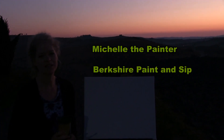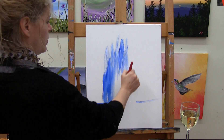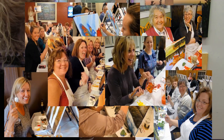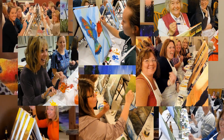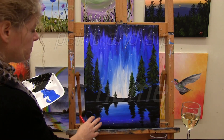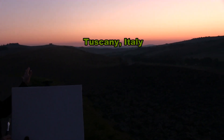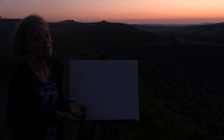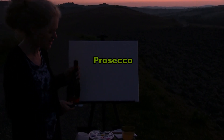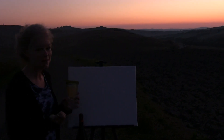Hi there, I'm Michelle the painter from Berkshire Paint and Sip, and this is Paint and Sip at Home. This morning I'm in Tuscany, Italy. We're going to be painting this incredible sunrise. It's pretty early in the morning and I'm still going to be sipping a little bit — I've decided to do a little Prosecco, which is a champagne and some orange juice. So I have myself my morning Italian mimosa. Let's get painting and let's get sipping.